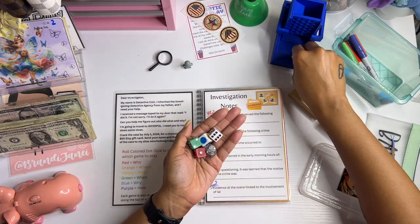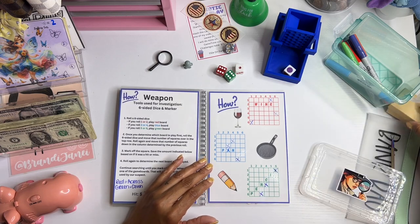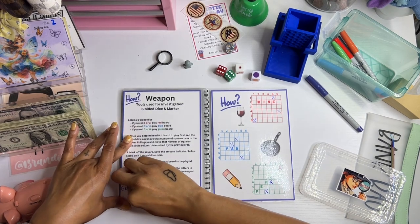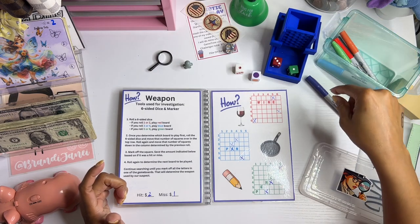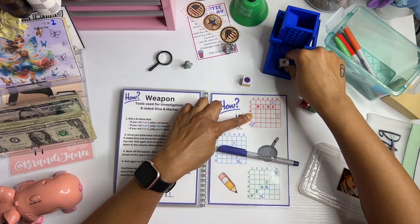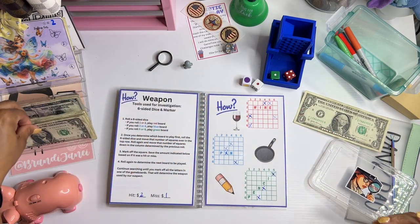First we're going to roll to see what color board we're starting with — purple. Purple is the 'how' board. I realized after watching someone else's video that I don't have to do this in a separate step; we can kill two birds with one stone. We got a one or two, so we're playing the red board. We got a one and a four — that's a miss, so that's one dollar. Four and one is also a miss — one dollar.